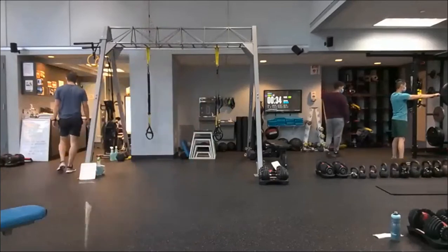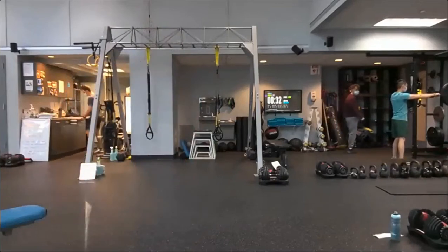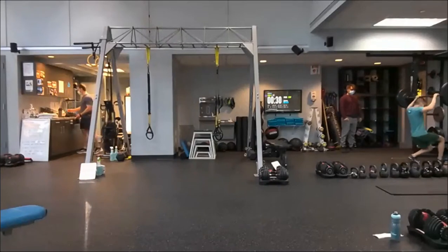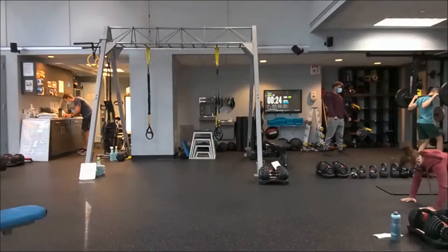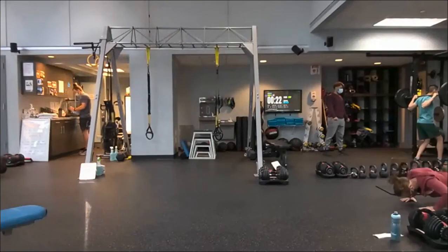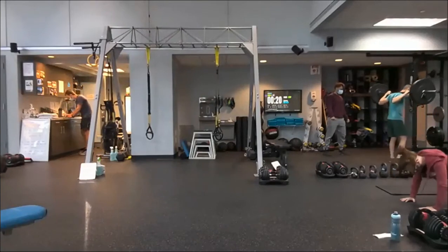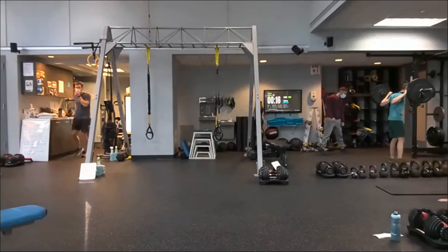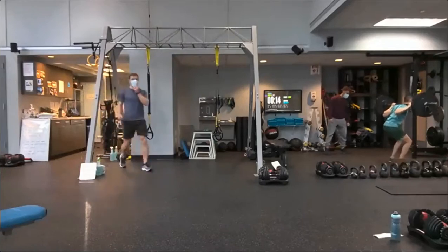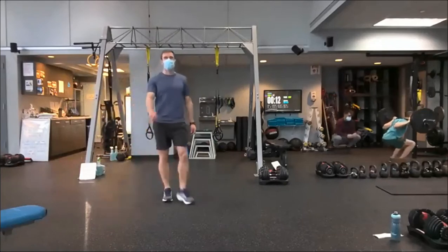Get a hamstring stretch. If you want, you can stand tall between reps and try to get some air; otherwise stay down. Go from the hamstring stretch back out into that push-up. Twenty seconds to go — don't rush here. After hand walk and push-ups, we'll go immediately into that reverse lunge with a pulse.